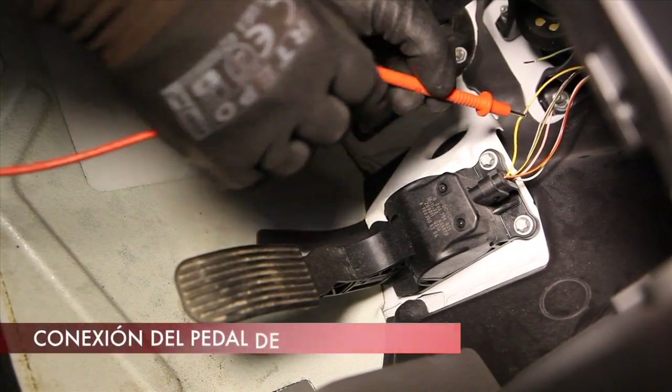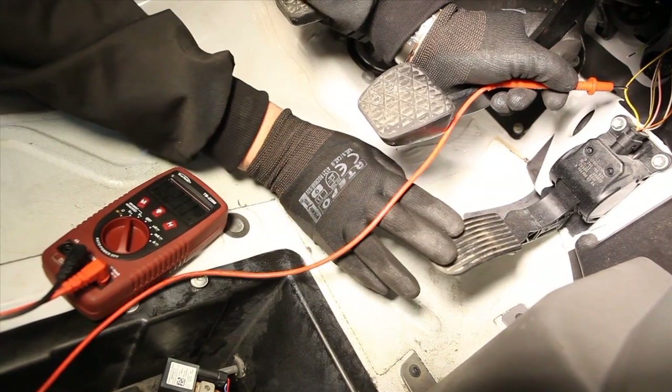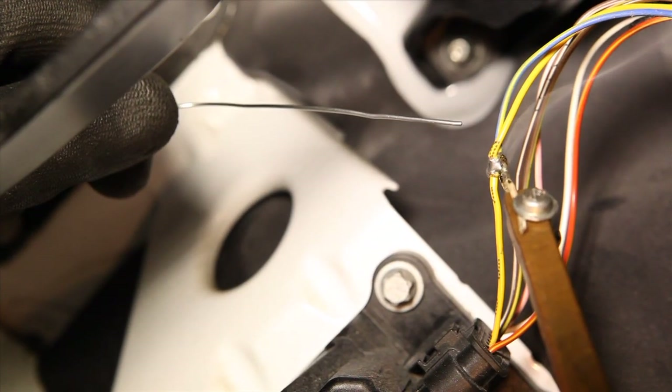Locate the accelerator pedal position sensor and by using a multimeter, find a wire with the signal 0V with the pedal at rest and about 5V with the pedal depressed, to which the blue and yellow wire from the STAG diesel harness should be connected.